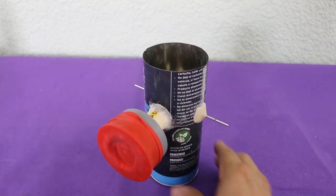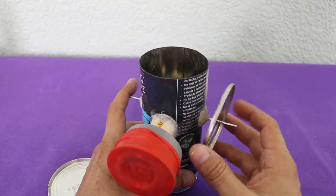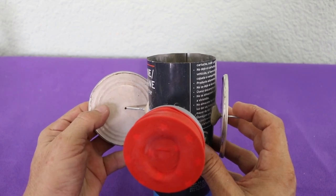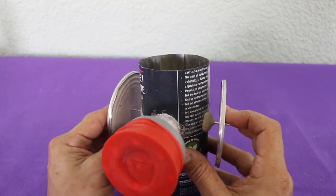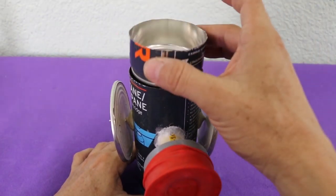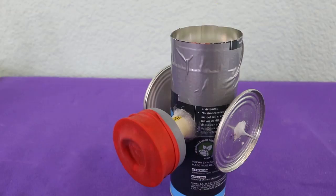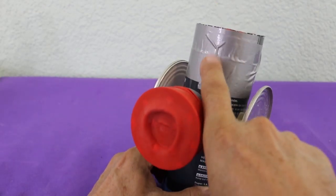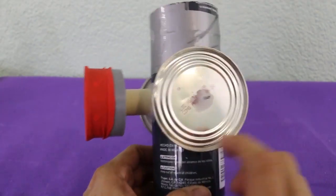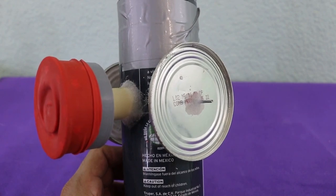The only thing left is to install the flywheels at each side of the crankshaft. For the flywheel I am only using the bottom of a pair of cans, and to put the upper part, and the motor will be ready to test. I used duct tape to seal the two parts of the engine, and the flywheels are glued with a mixture of cyanoacrylate glue and sodium bicarbonate.